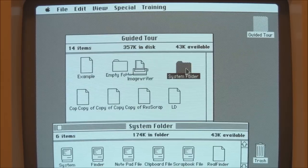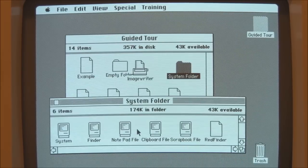In the system folder, there's not much — remember, this is only a 400K disk and we still have 43K available even after the system software and the Guided Tour are on here, so that's quite impressive.